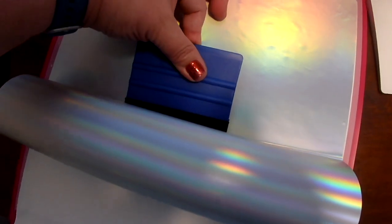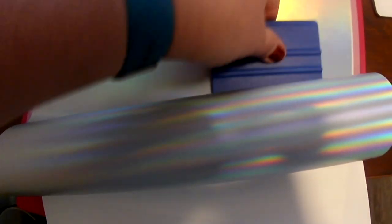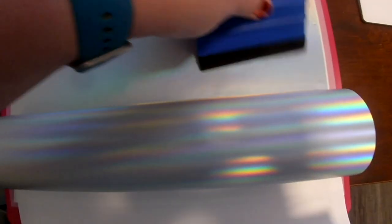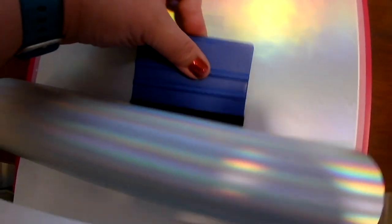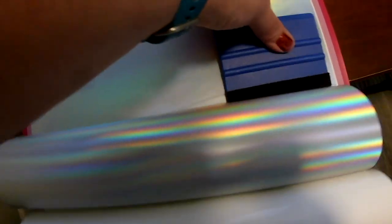I went into Cricut Design Space and I just made an oval shape — an elongated oval shape using the shapes feature — and duplicated that to make the shapes of my feathers that I wanted. And I'm going to cut that here with my Cricut.